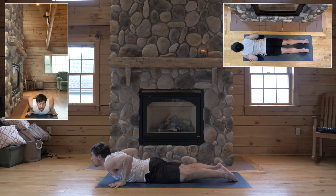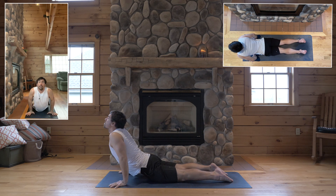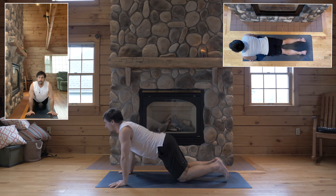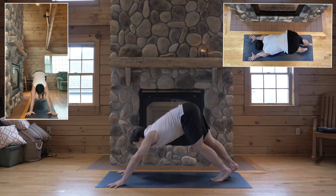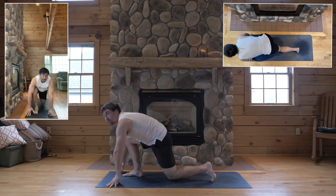Unclasp. Hands flat for cobra. And exhale. Down dog. Inhale. Step your right foot between your hands. Low lunge.